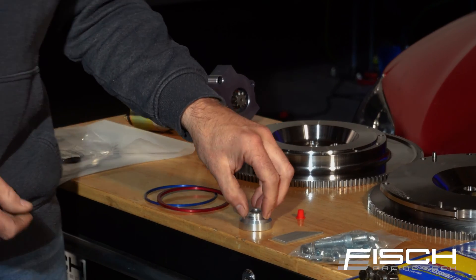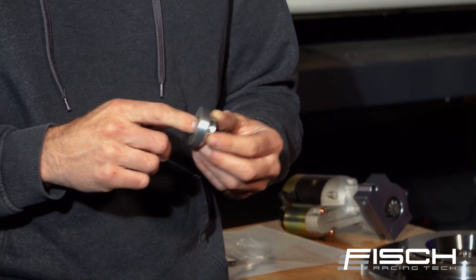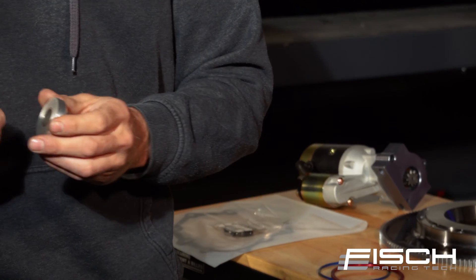It also comes with a pilot bushing adapter, and the Oilite Nissan OEM pilot bushing is pre-installed in this adapter. You just simply tap this into the end of the crank.